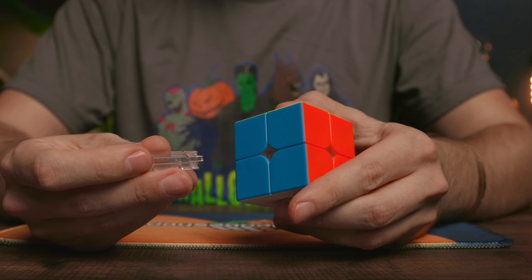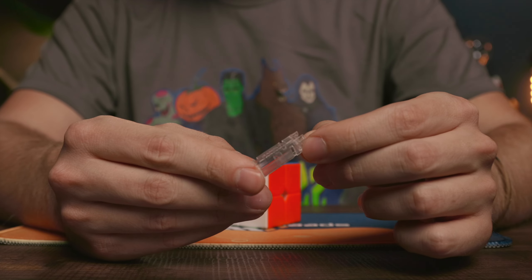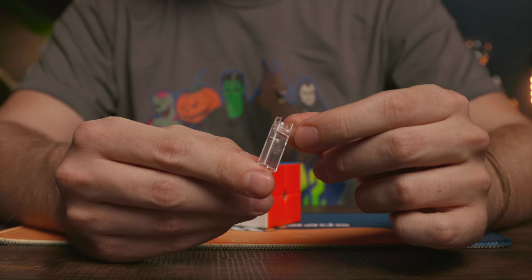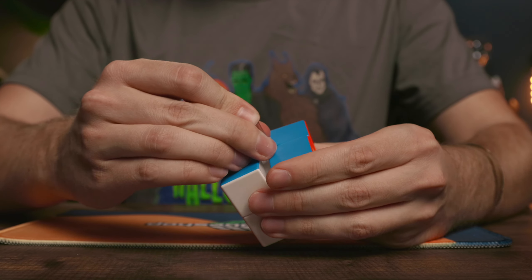GAN does generously give you a little bit of adjustment with the 251 version two. You can pick between two tension nut settings: either the 0.6 or the 0.8. The adjustments are pretty easy to make with the included tool — you just have to line up the prongs of the tool with the notches on the nut, gently press down, and turn counter-clockwise.